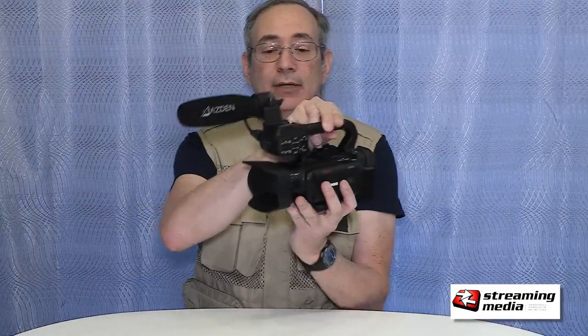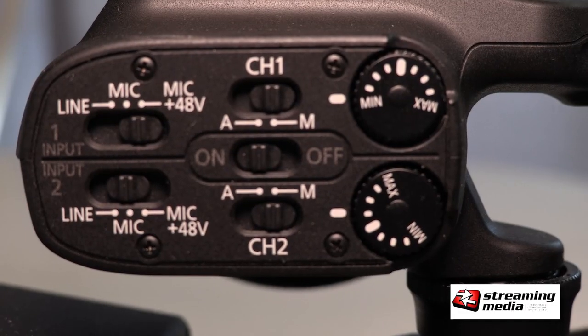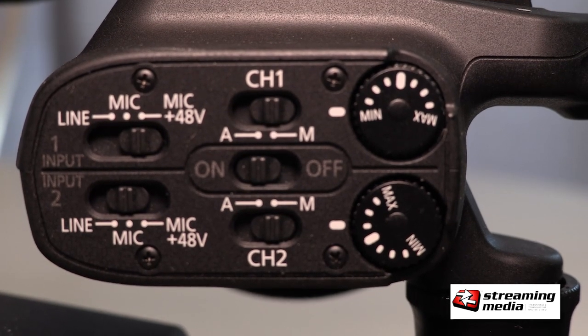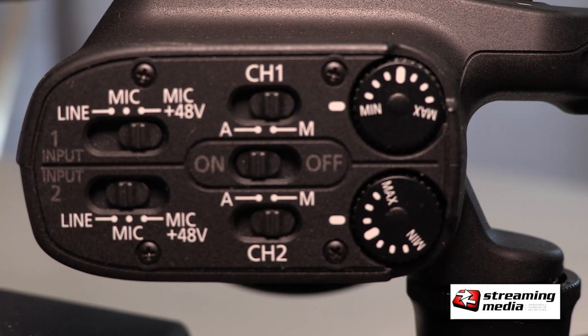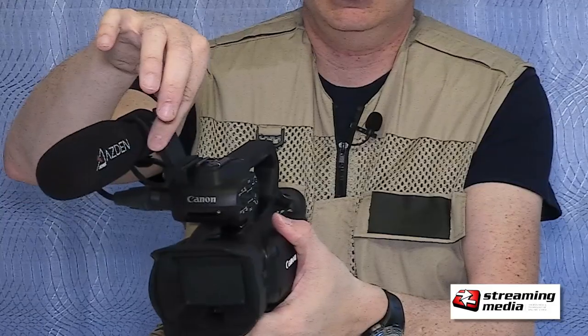One of the things I really liked about the camcorder, coming from a pro camera, is the audio control right here on this little handle, which also has XLR inputs on the other side and the mic mount up top. It does let you do things that on some cameras you just have to go into a menu — which is really tough when you're doing things on the fly on a shoot.